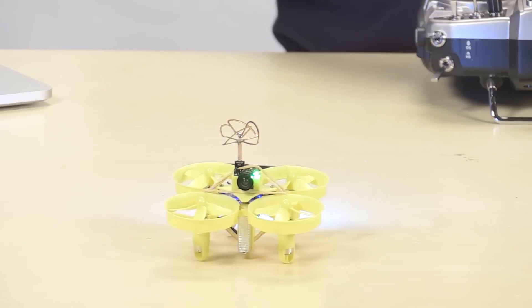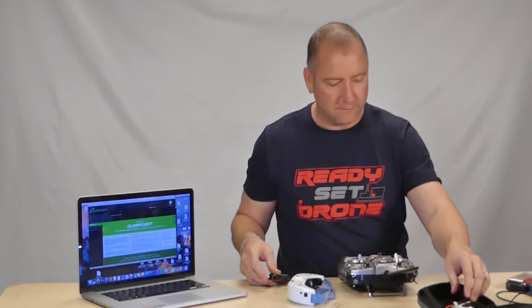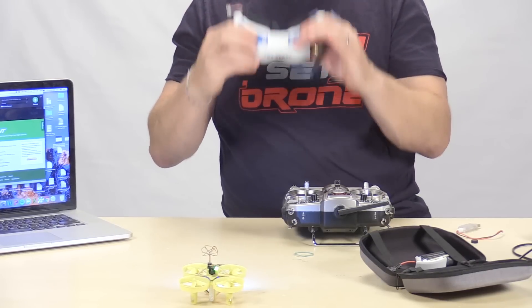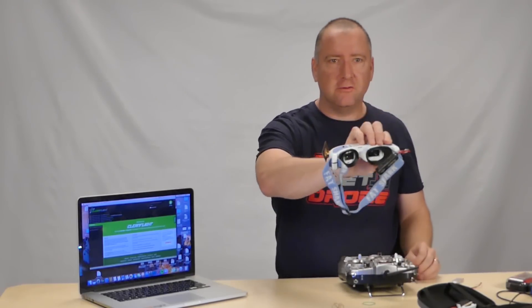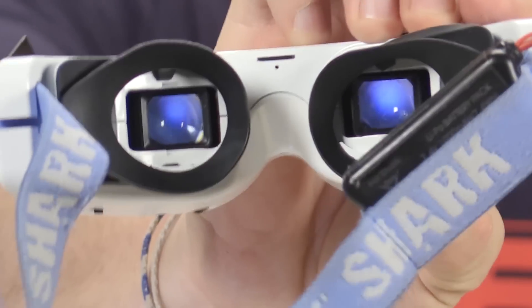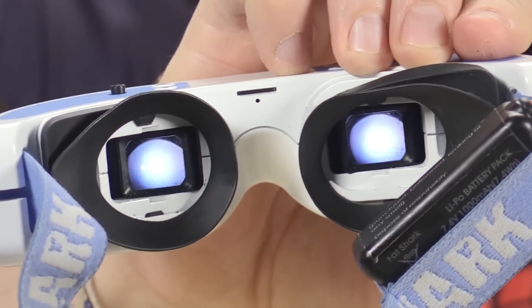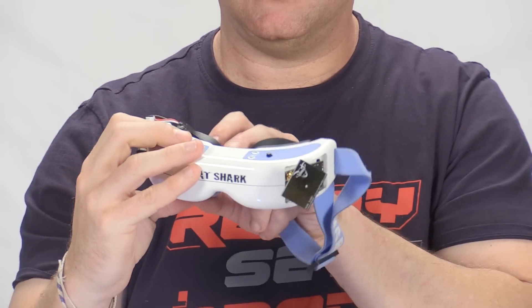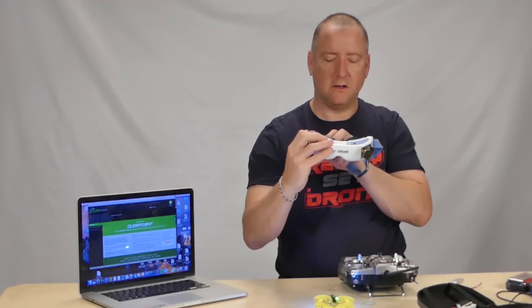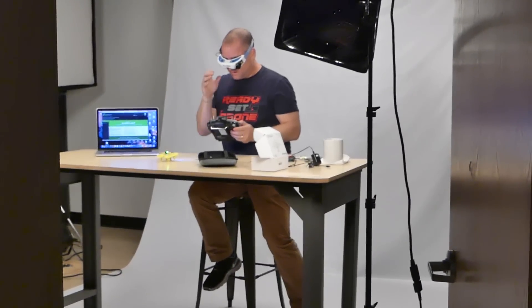Now I'm going to throw the Fat Sharks on and see if I can fly it FPV. I've got a signal right out of the gate — the default channel seems to be the right one. You can see a live view of the room; the image quality is so-so. The Fat Sharks have a DVR built in, so I'm going to set it to record. Now I'm recording video on my little DVR and we're going to try FPVing this thing through the office and see if it does okay.